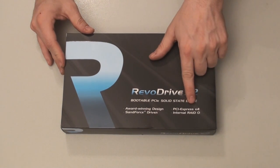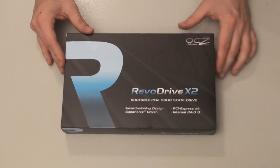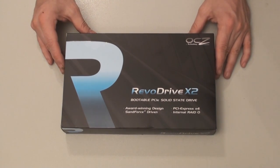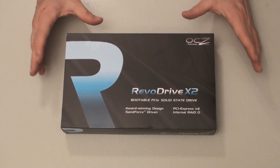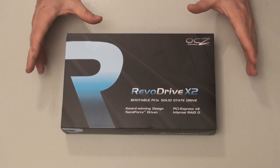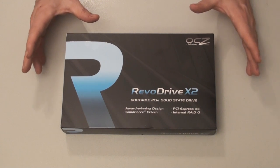You need a PCI Express slot X4. Now it will fit in an X16 slot, but it will only use X4 because that's exactly what the card is. This is really the fastest hard drive that you can get at the consumer level.